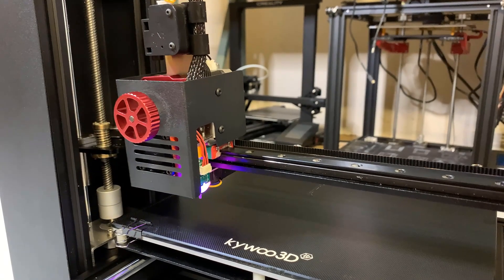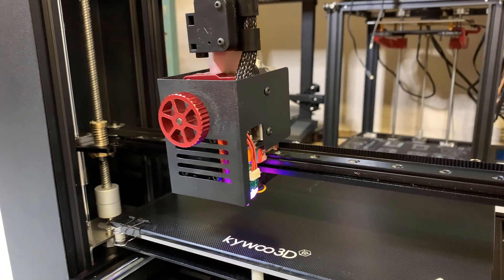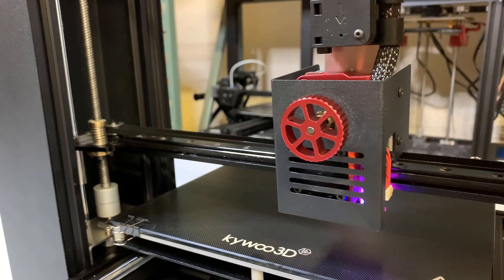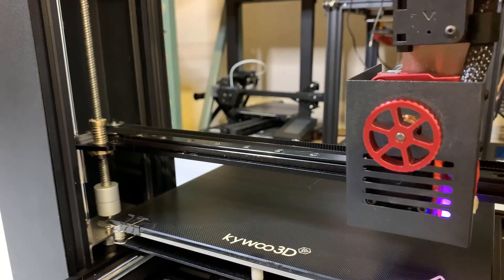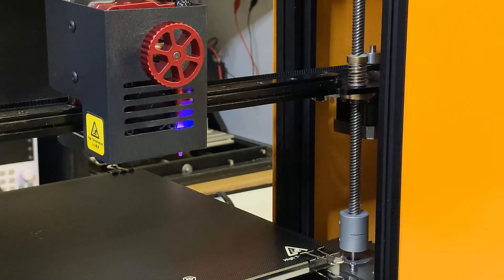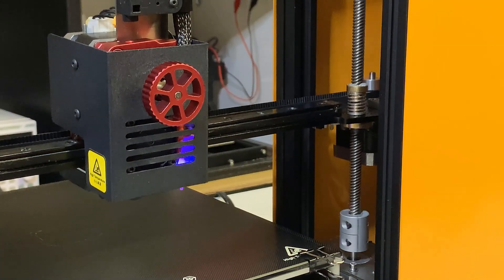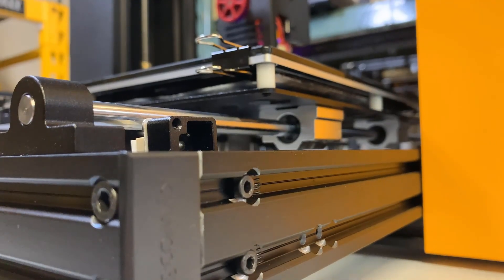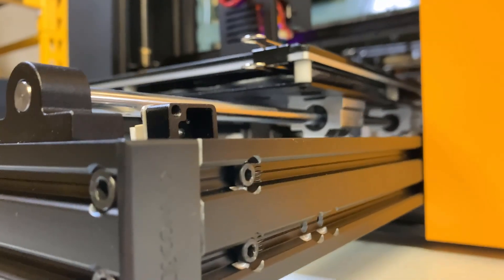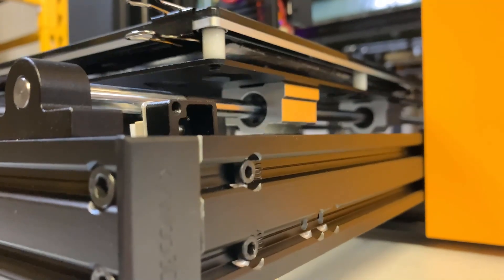Fourth, a linear rail on the X axis. The linear rail is even better than the linear rods on the Y axis — not only is it smooth, but it's also sturdy. Fifth, a dual Z axis, and both sides use linear rods instead of pulley wheels. Sixth, a fixed print bed. As this printer came with a bed-leveling sensor, the leveling springs under the bed are no longer necessary.